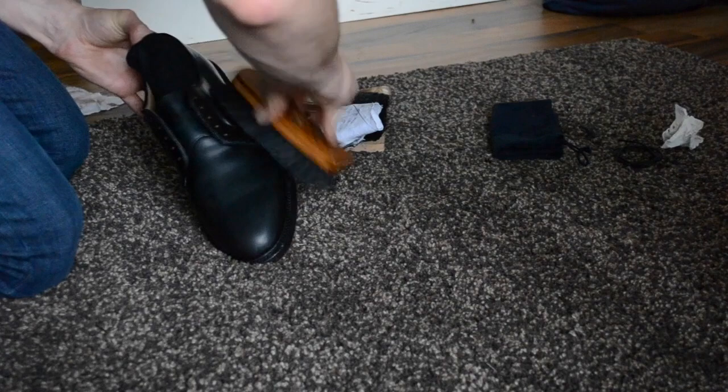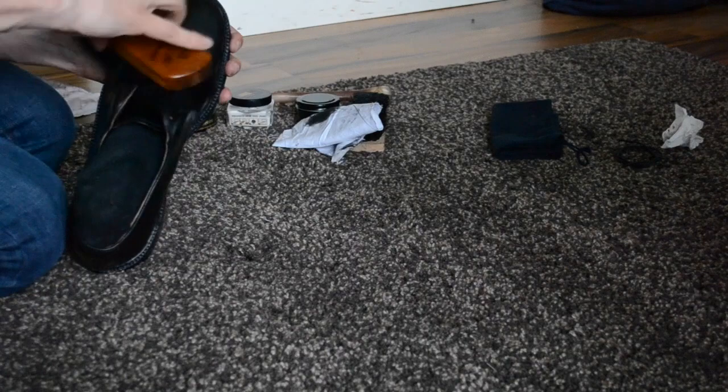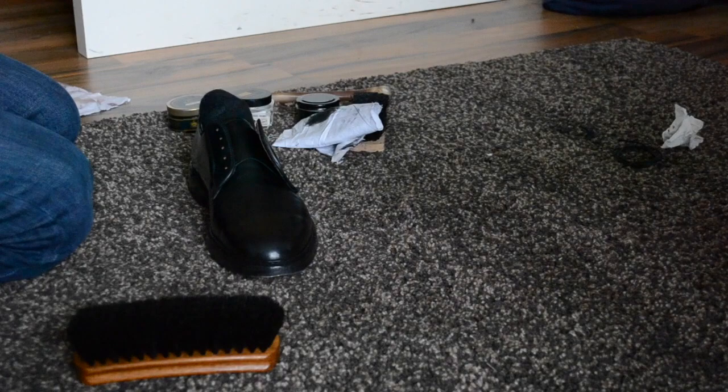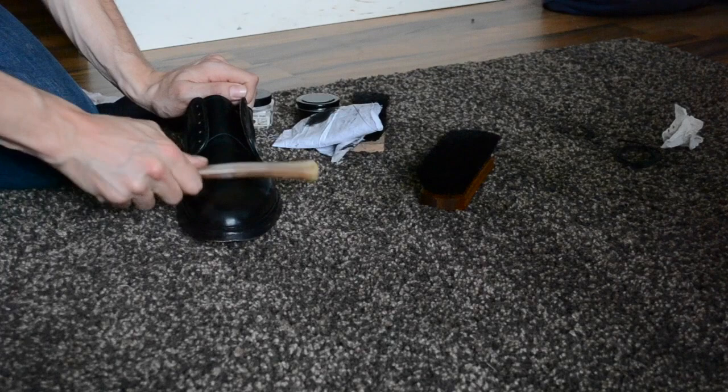Then you can do the second part again — wipe it off, polish a little bit to a dull shine with the Renovateur. It feels nice and it's no longer sticky. Don't be too lazy on that. Take a cotton cloth to get a little better shine — wipe it all off. It actually looks nice. You can go on with the shoe bone again.